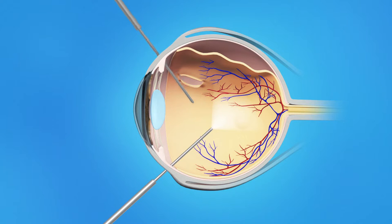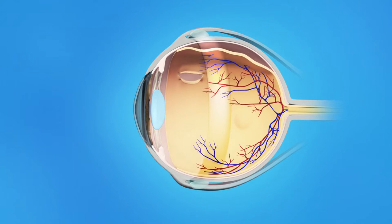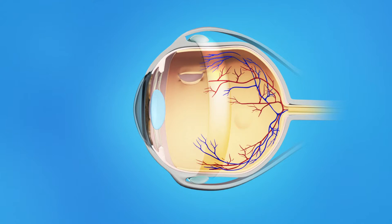To add the scleral buckle, your ophthalmologist will place a small plastic, rubber, or silicone band around the sclera, or the outside of the eyeball. The band is sewn to the sclera and cannot be seen after surgery. This band gently presses the eye inward, helping to keep the separate layers of the eye together and allowing the retina to reattach to the eye's interior wall. In most cases, the scleral buckle will be left on the eye permanently.